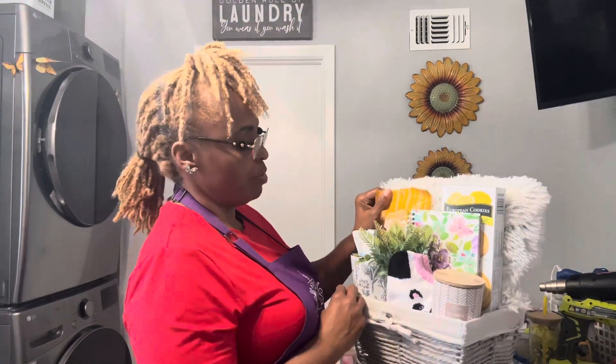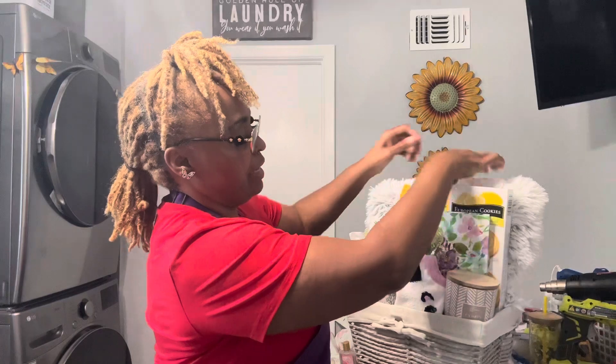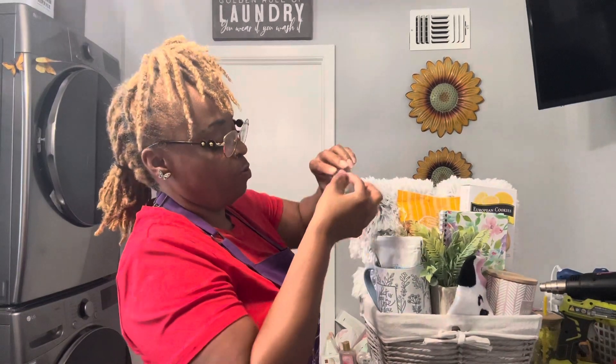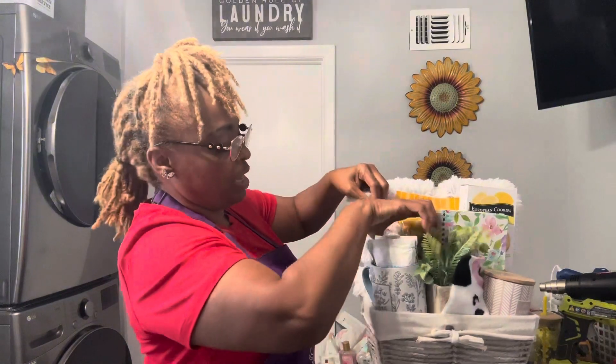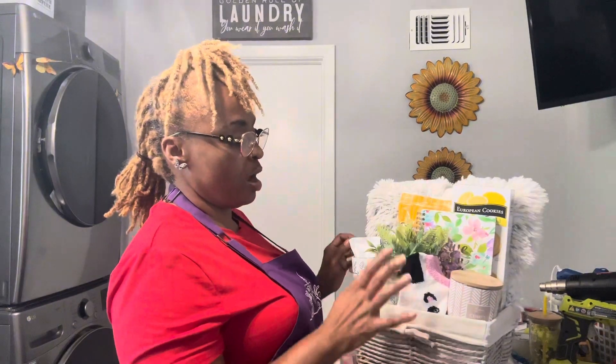Now I'm going to take the popcorn — that's one of the reasons I wanted to keep the wrapper on it — so I can tape the popcorn to the ribbon and also put a little tape on the back so it won't move. My stuff doesn't expire until July or August of next year, so I got really lucky. That's very important: when you put food products in a basket, always check your expiration date.